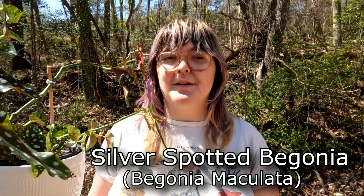Hey everyone, Madison here. Today I'm going to show everyone the proper way to repot something using this silver spotted begonia, but first let's talk soil mixes.